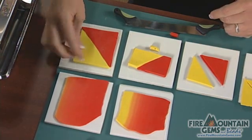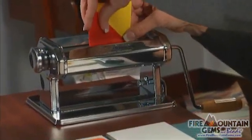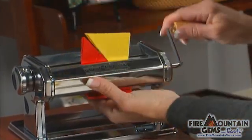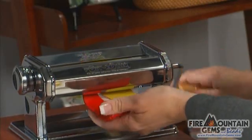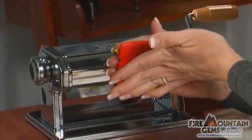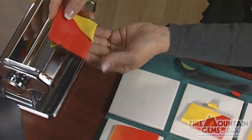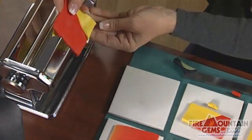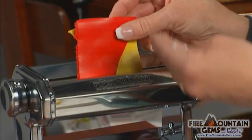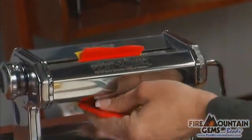Once you have that completed, we'll take those two colors and put them into the poly roller on the thickest setting, which for the poly roller from Fire Mountain is number one. To make sure you have this done correctly, fold that sheet in half so that the colors are on each other — not folding it the other direction, because then you'll just have a blend of a color you didn't mean to have. Put the folded end back in first so that if you've trapped any air it will come out as you roll it back through the poly roller or pasta machine.